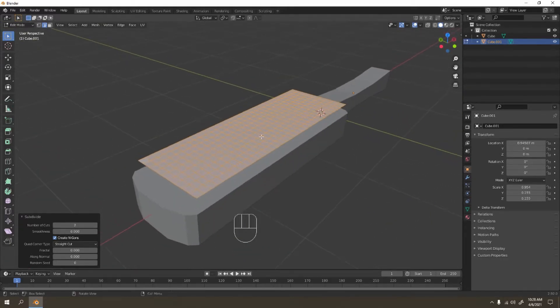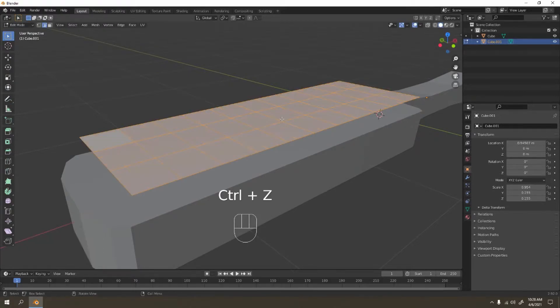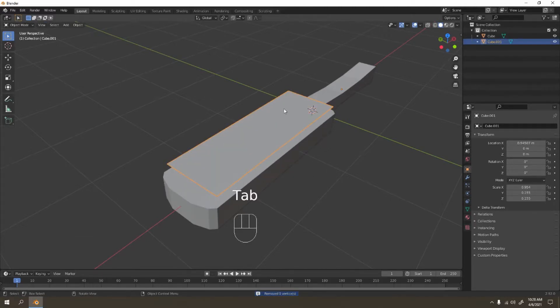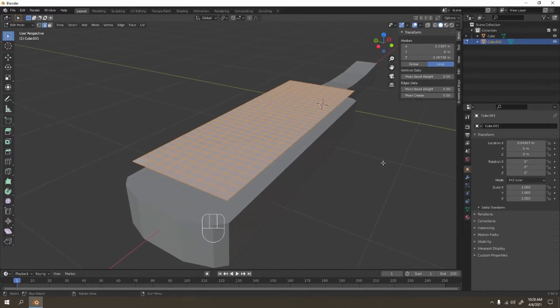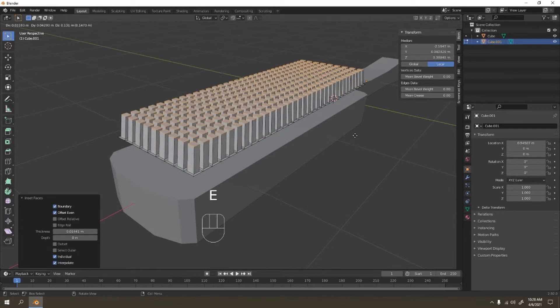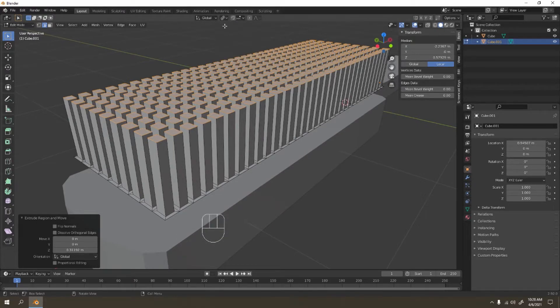Before we press I twice, make sure to apply your scale first, because you've scaled the object. Go to Item and check — the scale has changed. So press Ctrl+A to apply the scale, and it should reset to 1. Now press I twice and it should work fine. Extrude on the Z — it's up to you how long you want. Make sure the transform pivot point is set to Individual Origins.